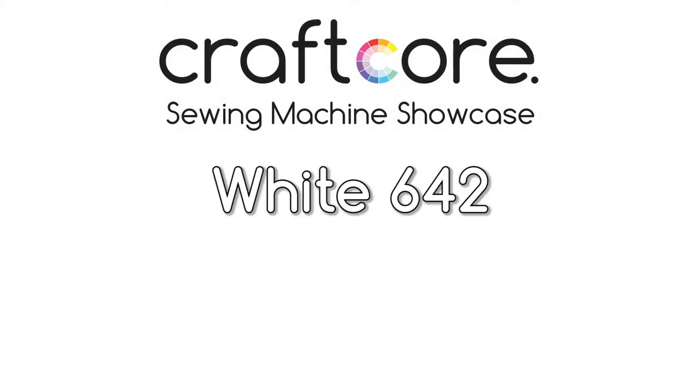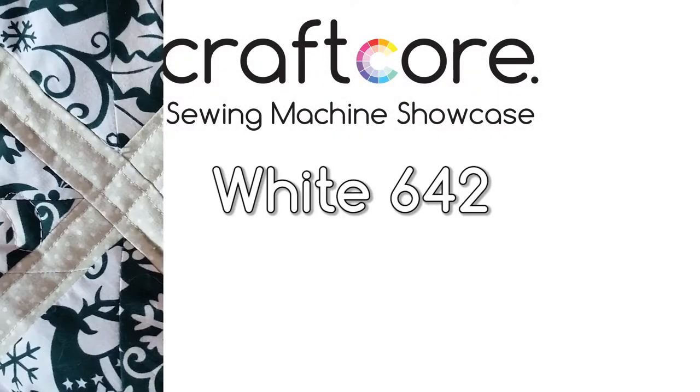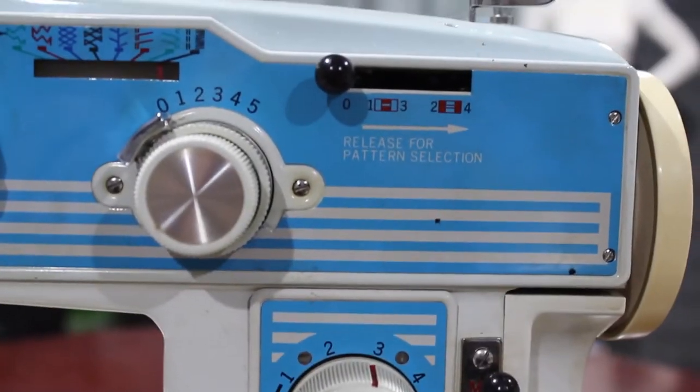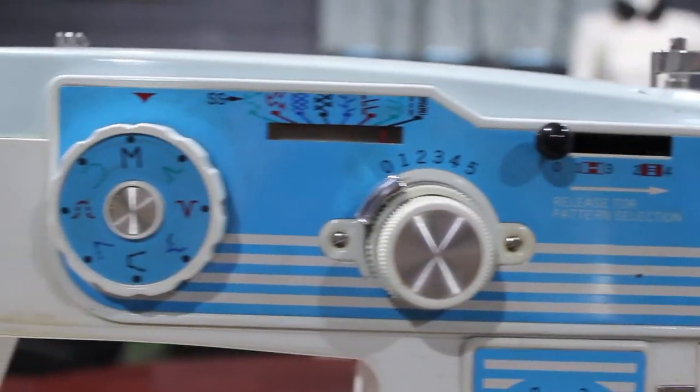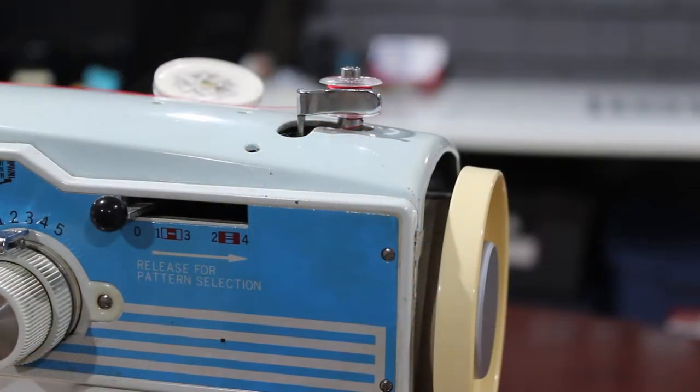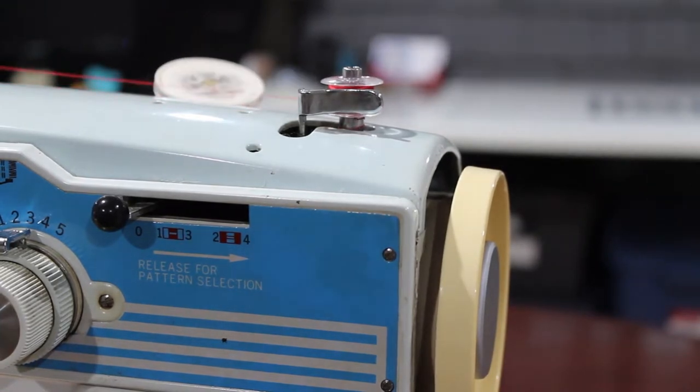Overall, I wasn't in love with this machine. I completely free motion quilted a reindeer quilt with it, for example, but I just wasn't a fan of the adjustment levers. It didn't feel natural or intuitive to me. I'm sure with the original user manual this machine would have been way more user-friendly, but since I couldn't find the manual, I ended up reselling this machine to someone who could use it more than me.